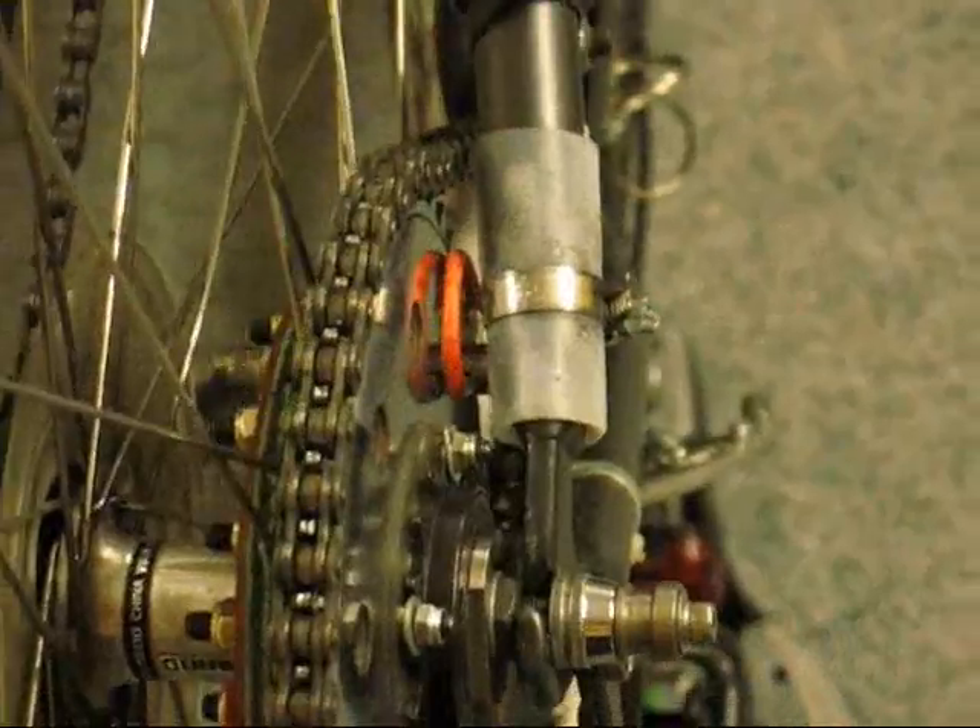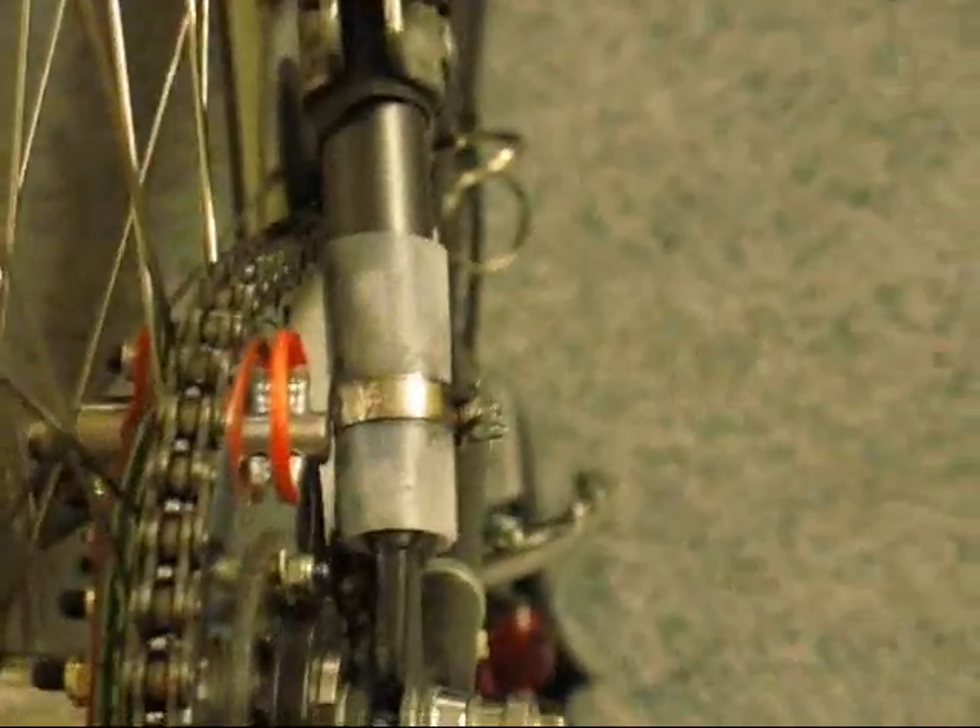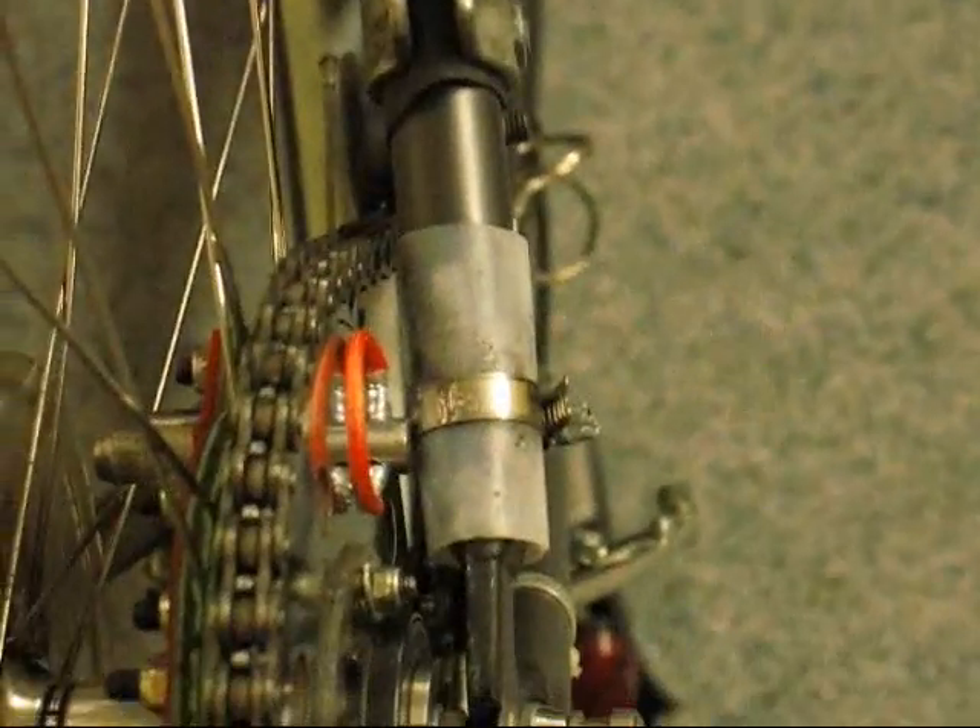This clip demonstrates that there is very little clearance between the coupling pin and the chainstay, and it is very important that the right host frame is selected.